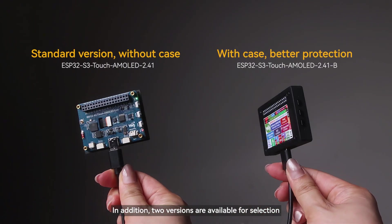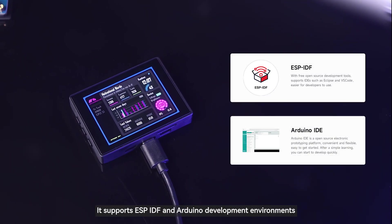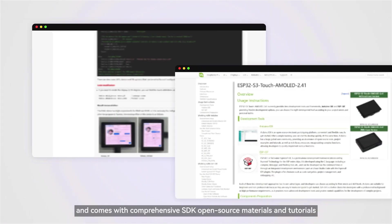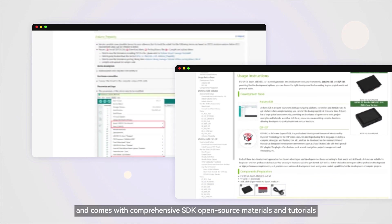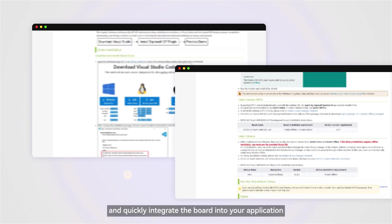In addition, two versions are available for selection. The case version is exquisitely designed, overall beautiful and portable. It supports ESP-IDF and Arduino development environments, and comes with comprehensive SDK open-source materials and tutorials, allowing you to get started easily and quickly integrate the board into your application.